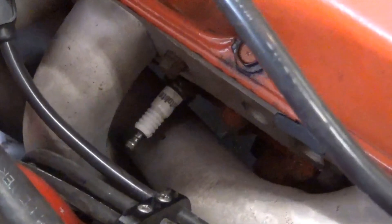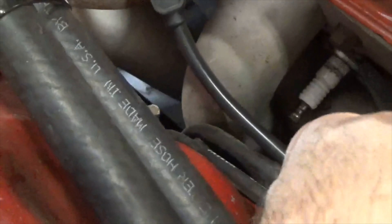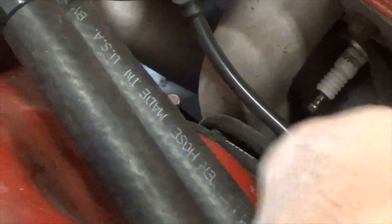On cylinder number four, we do the same trick: take the 13/16 box-end wrench, put it on there, break it loose nice and easy. Sometimes you have a little interference with the flange on the header, but that one didn't pose too much difficulty. Then change hands with the camera, come down in here, get the spark plug boot, and thread it on to extract the plug.